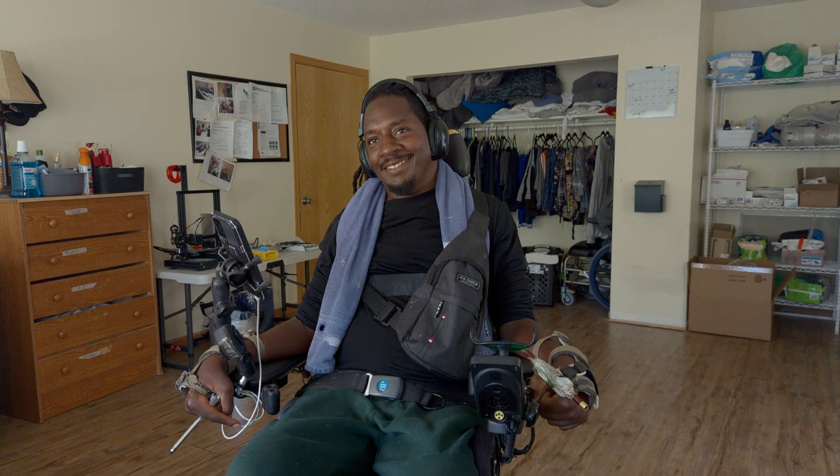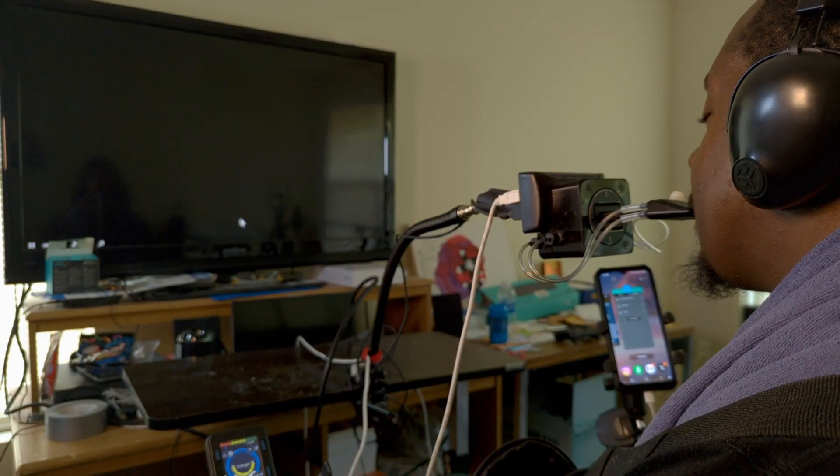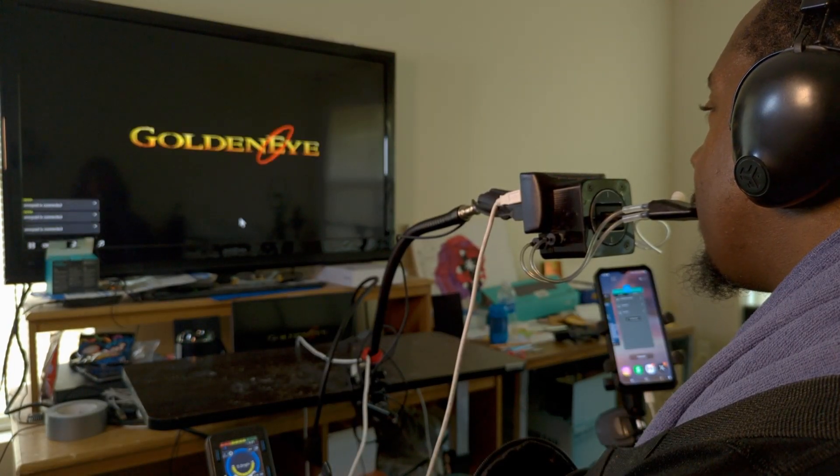Now that you've met Rashad, a gamer with a spinal cord injury, let's learn about his adapted gaming setup. Rashad built a gaming PC designed to run video game emulators so he can play all of his favorite retro games.